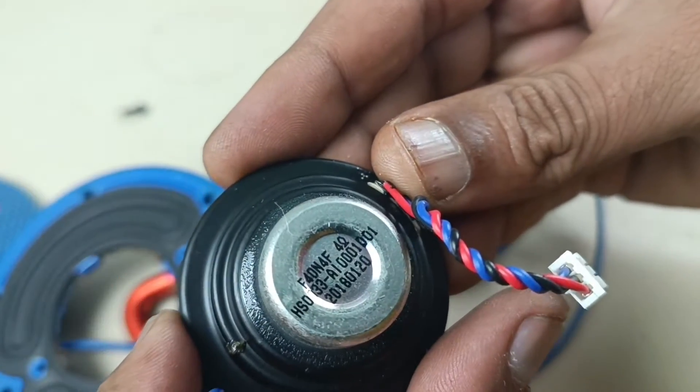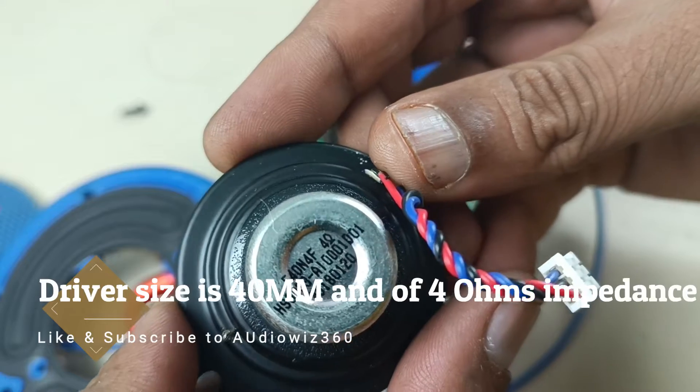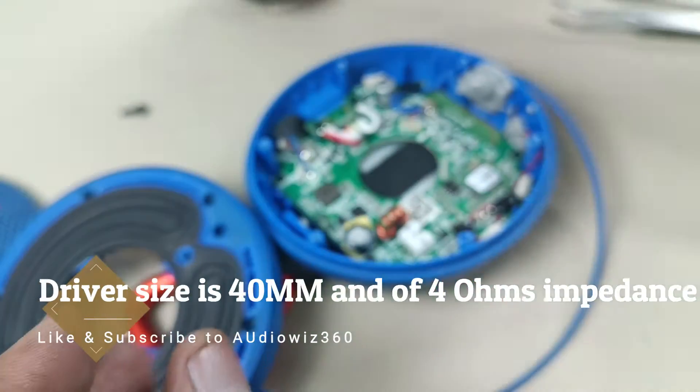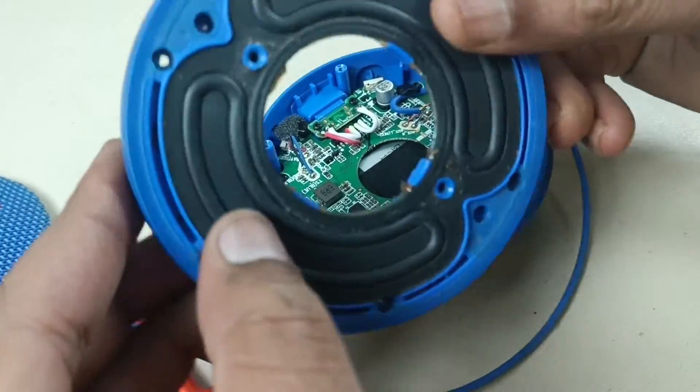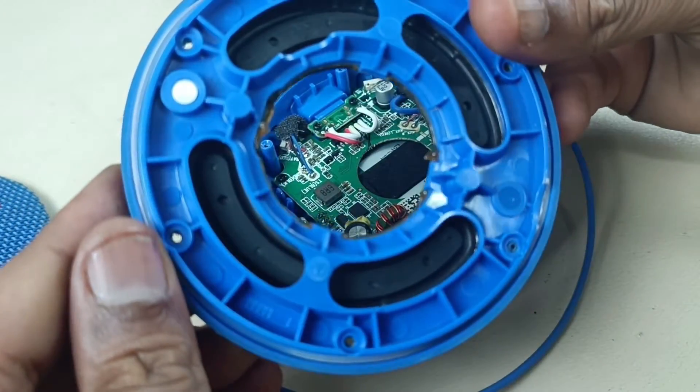4 ohms — it's written here — and 40 mm driver size. This is the bass reflector, you can see from the back side.